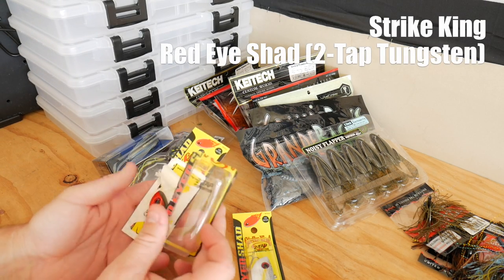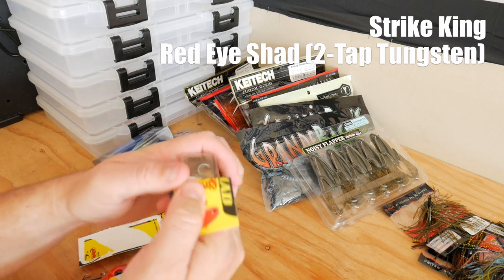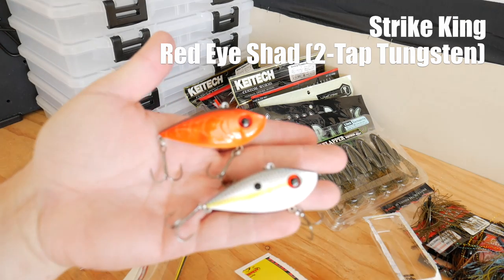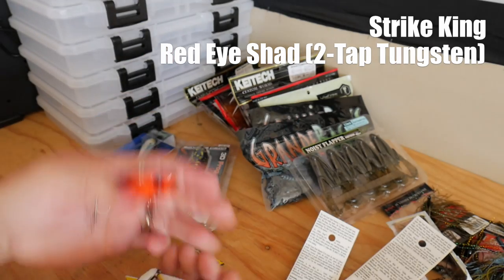This one I already opened — this is the Strike King Red Eye Shad but it's in the Two-Tap Tungsten version. Actually both of these are in the Two-Tap Tungsten. The Rayburn Red color I have right here is a color I'm familiar with from the Excalibur brand, which is now the Booyah brand. Really nice — let me give you guys a shake so you can listen to what it sounds like.